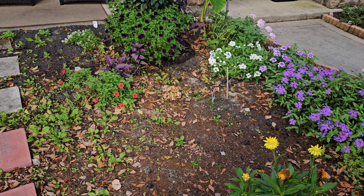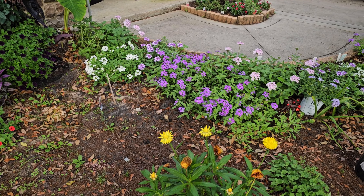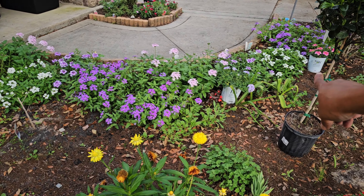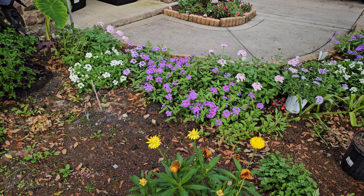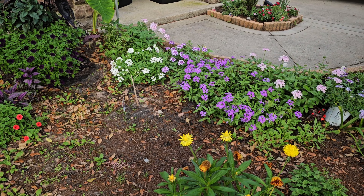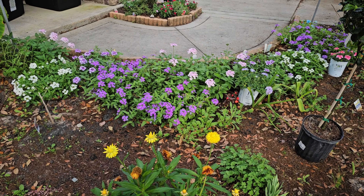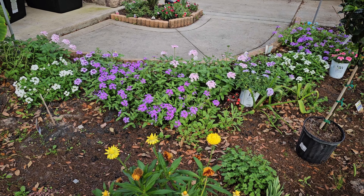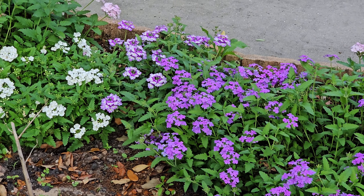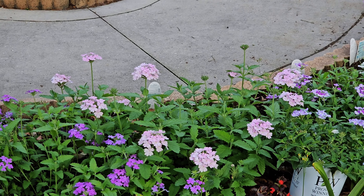Look at these — all the verbenas — look how amazing they look! I grabbed one here and another one there, so I just added because these are perennials — I don't mind getting more to make it full because they're going to come back year after year. I'm loving it — it's so pretty! It's a mixture of verbenas and super beaners, some from Proven Winners and some from Lowe's or Home Depot.